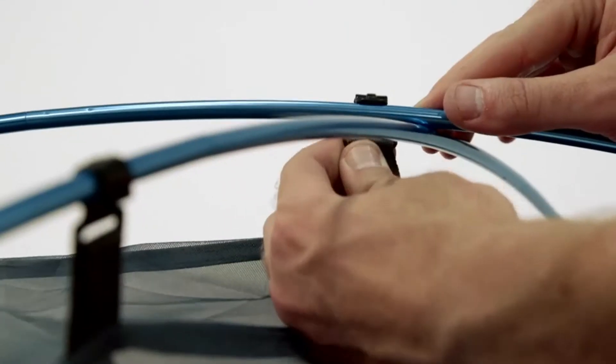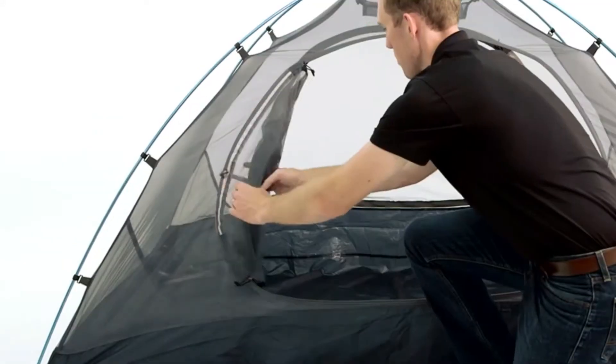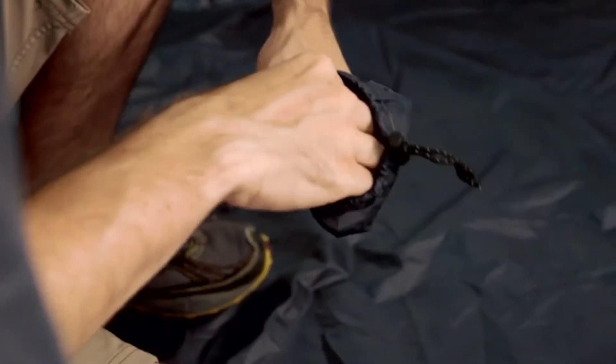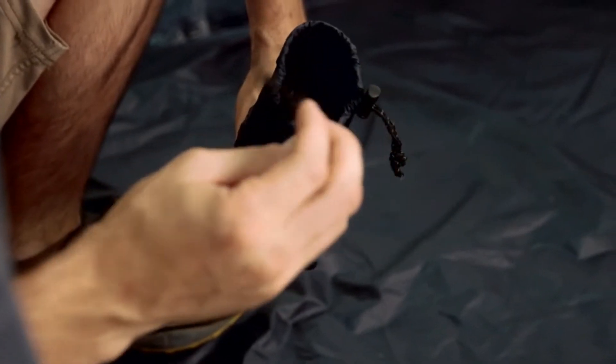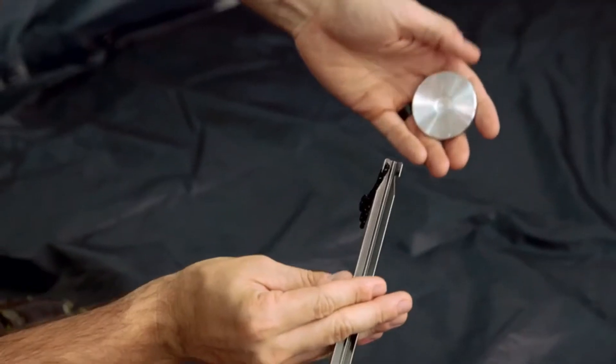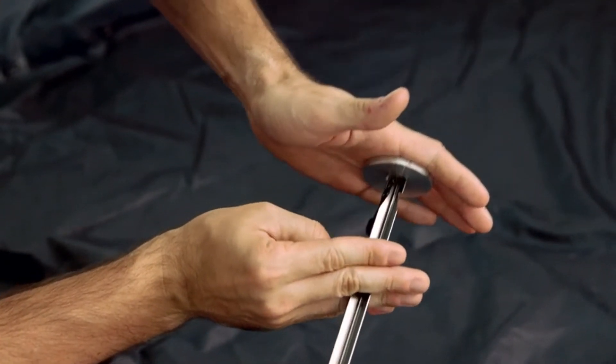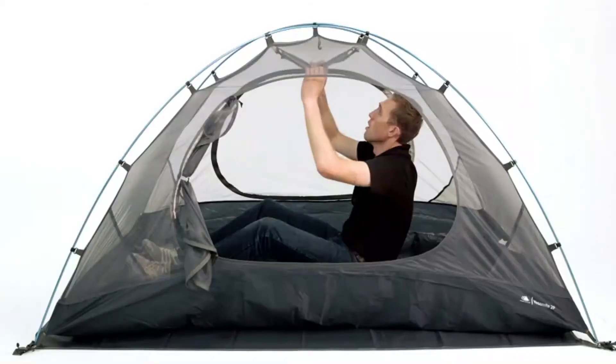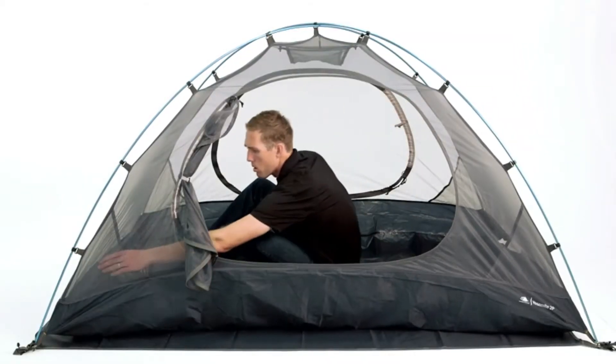If you want to go ultralight, you can set up this tent with just the rainfly, poles, and footprint. There are reflective guy lines with tension lock cord adjustment, light and durable 7000 series aluminum stakes, and a proprietary stake presser which protects your hands when pushing in the stakes. Inside the tent there are corner pockets and an overhead gear loft so you can keep everything organized.